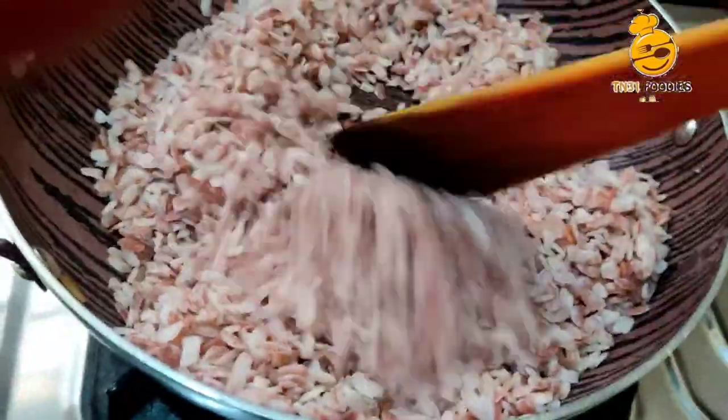First, I will put a chicken in the hand and put a chicken in the hand. You will put a chicken in the hand.